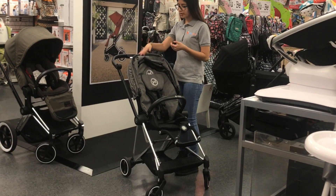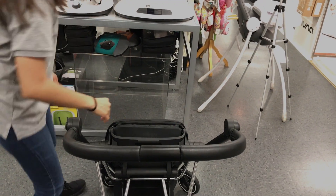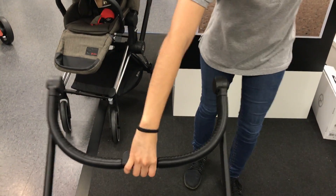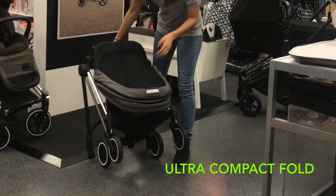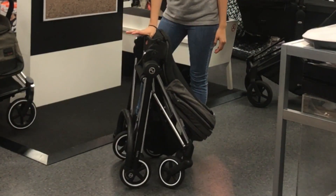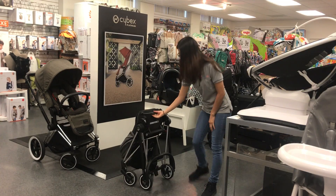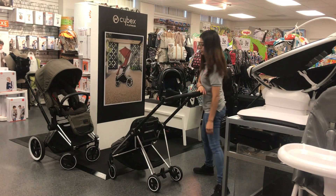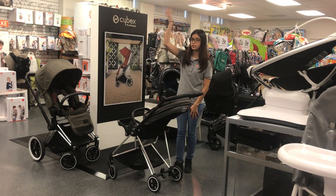To completely close your stroller, you use the same reclining button but bring the seat forward. You then use the button in the middle of the handlebar, bring it forward, and bring the frame down — and your stroller is completely closed. You can also close your stroller when the seat is rear-facing. To open it back up, just reverse the motion: press the same button, bring this out, open that up, and bring the seat forward. And you can do it all with just one hand.